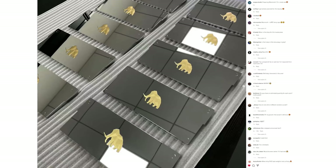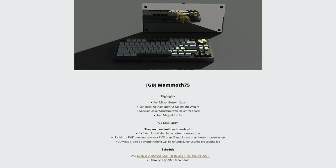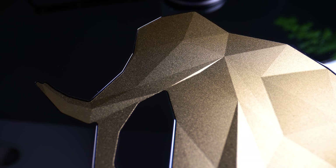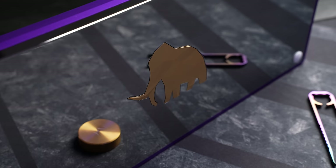It launched as a quick in-stock, sold out super fast, and is now in group buy, ending in the next couple days with deliveries slated for August. Depending on config, pricing ranges anywhere from $359 to $669 for bare bones, with most of the price difference being the bottom case. This is the aluminum mirror finish bottom, comes in at $430 US.